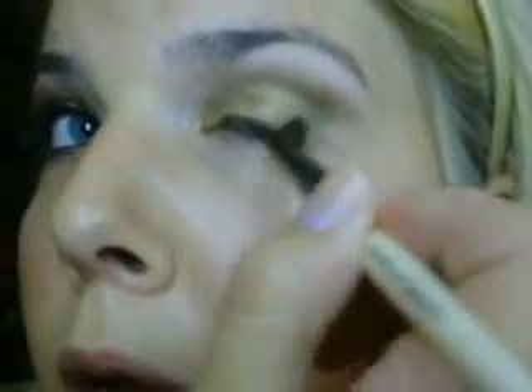So now what we're going to do is take a smaller crease brush and go into black, which is Perversion. We're going to pat this right on the outer V and darken up that outer edge. This adds a really nice smokiness to this look, which makes it really nice for a night out kind of look, or just a nice smoky, bronzy, golden smoky eye for the summer.